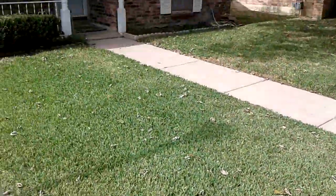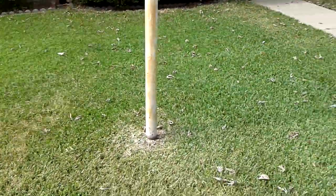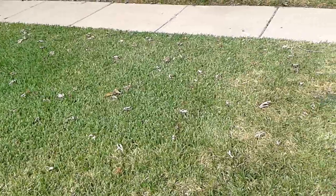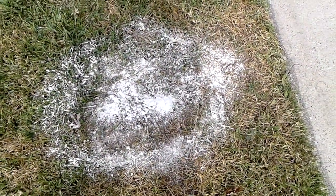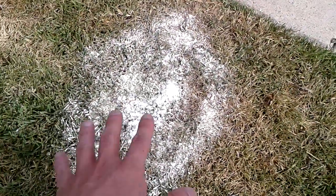Hey guys, so while I'm at my grandparents' house — I just cut their grass on Saturday, and today is Monday — I went by over here earlier today and I spotted a big fire ant mound right here. I went out and bought some diatomaceous earth, and that's what all this white stuff is. This is diatomaceous earth.